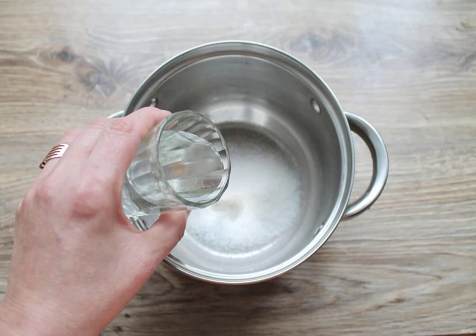Pour sugar into a saucepan and pour in water. Bring to a boil and cook for 2 minutes. Remove from the heat and cool.